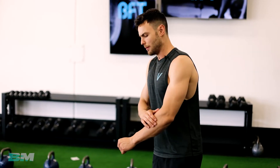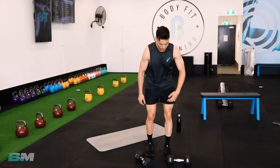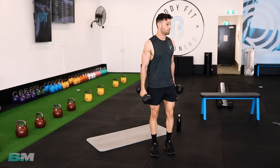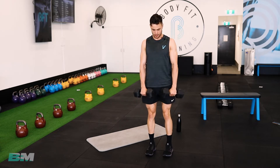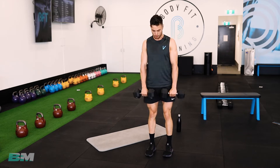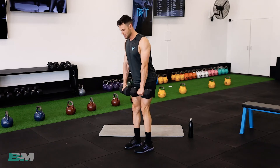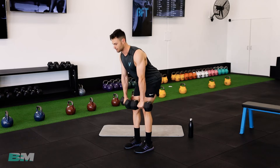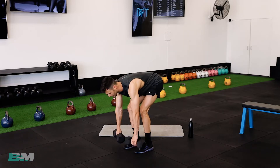RDLs are a big compound move — they're using multiple muscles. We're obviously working your hamstrings and glutes, but because you have to hold the weight, it's also working your back, your shoulders, your arms — a bit of everything. That's why legs is such a tough workout compared to upper body stuff, which is a little more isolated with smaller muscles. Great job on the RDLs — they're really tricky.